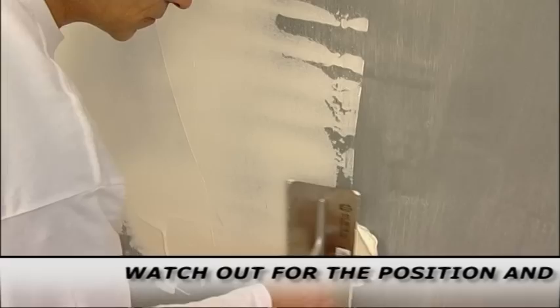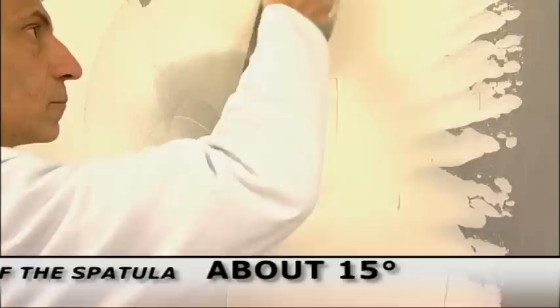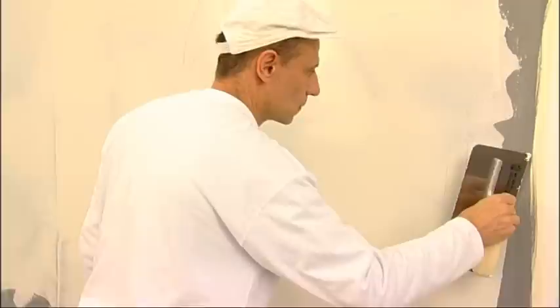Apply the first coat with a normal large spatula, keeping it with a 15 degree slope. Apply the material uniformly. The first coat dries in about 10 hours. It is not necessary to colour the material for this coat.